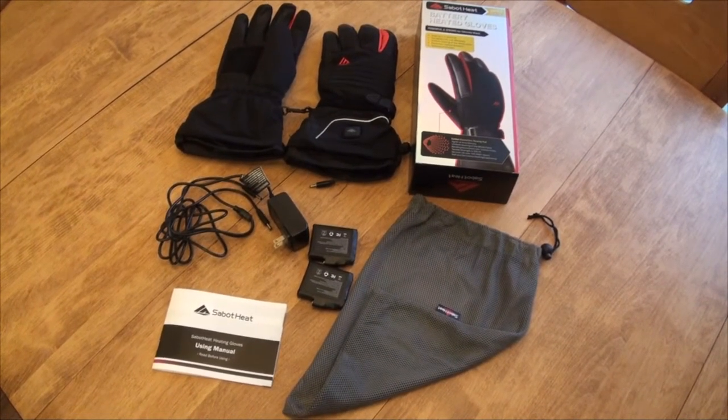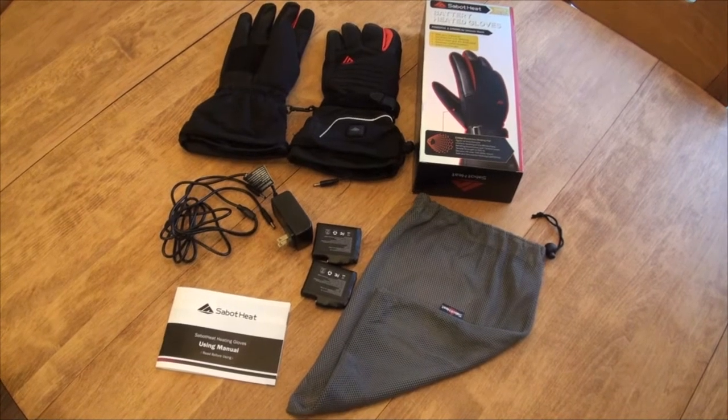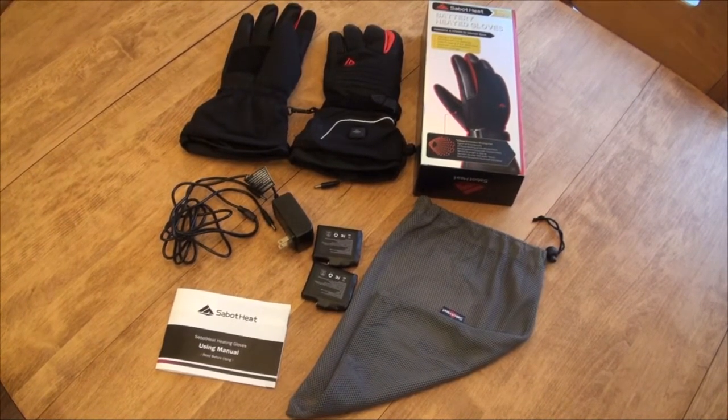The Sabat Heat battery heated gloves come with a battery charger, two batteries, the gloves, a mesh bag for storage, and a user manual. Let's go check out the five cool features these gloves have.